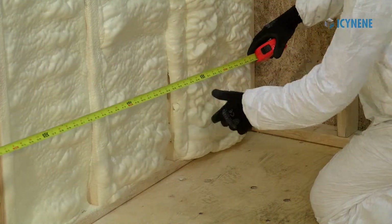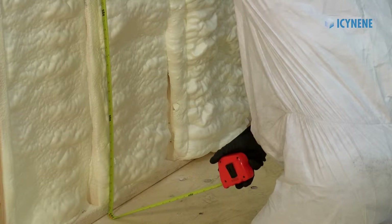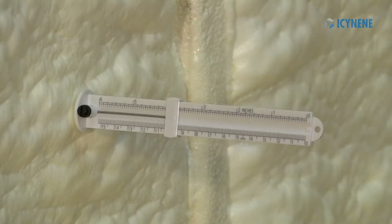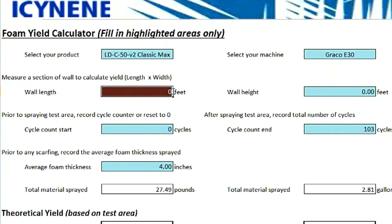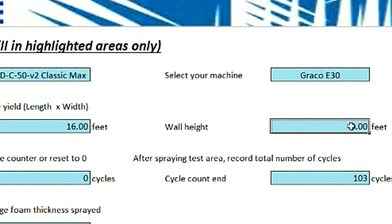To calculate your yield, measure the length and height of the sprayed wall section. Ideally, take three depth measurements from each sprayed cavity in the measured section to calculate your average depth before trimming. Using the Isonene yield calculator, enter the equipment information and measurements in the required fields to determine your yield.